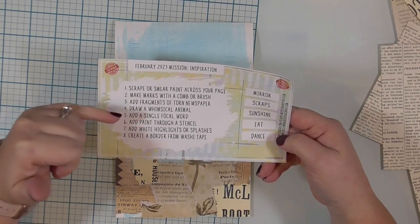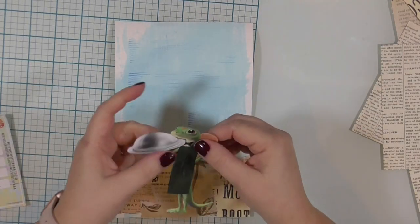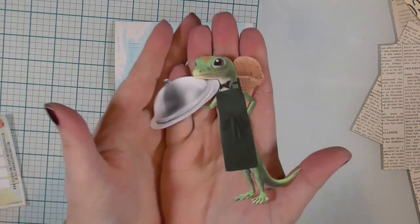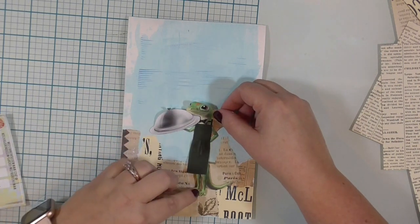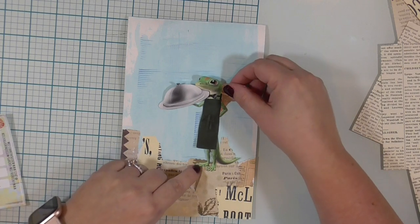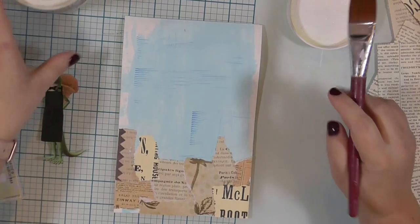My drawing skills have not evolved since about second grade, so I opted to do a collage piece instead. I have collaged together this little gecko — if you live in the United States, you probably recognize him as the Geico gecko. I have put an apron on him and given him a serving tray, and behind his back is an ice cream cone. Because shouldn't everybody carry around a chocolate ice cream cone just in case they get hungry? I totally would if it didn't melt so fast.